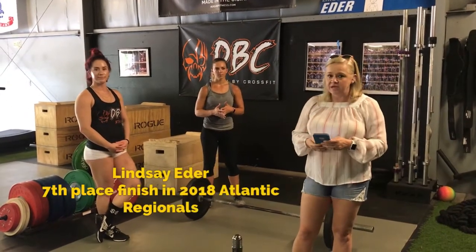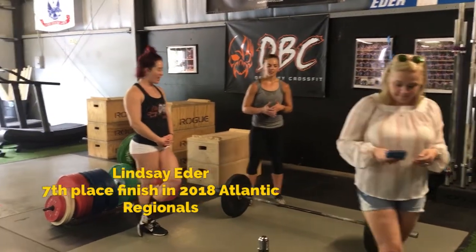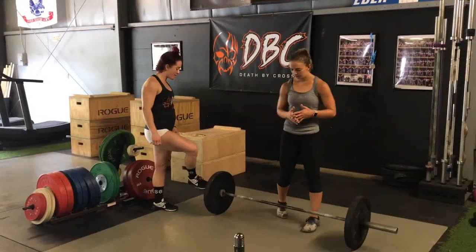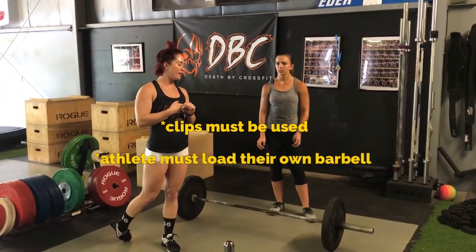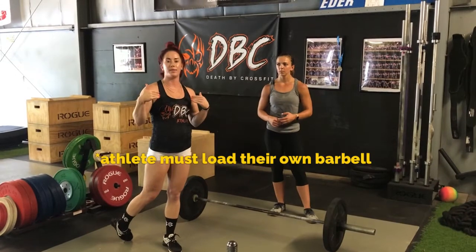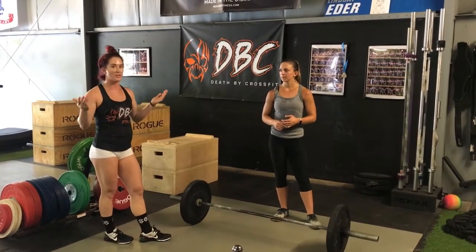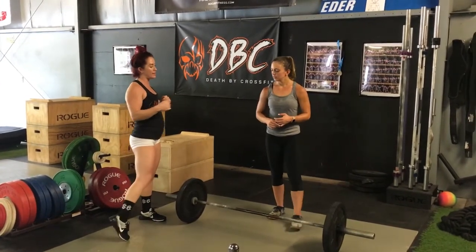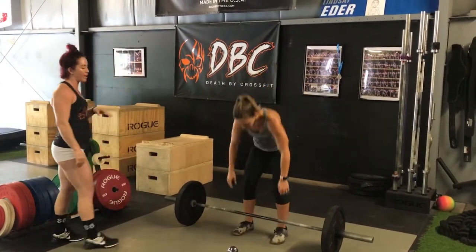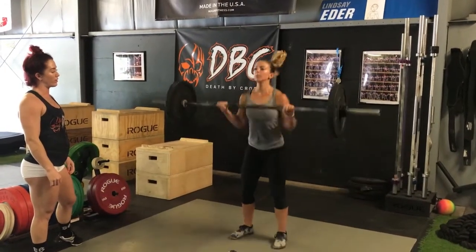And here is Lindsay Etter. I'm going to pass it off to her so she can discuss the standards for this workout. First thing: each athlete must have clips on their barbell, and each athlete must also put their weight on by themselves. There's one movement — the hang squat clean thruster. That's all we have to do today. I'm going to have Sam go ahead and demonstrate that movement all together, and then I'll break it down and tell you what we're looking for.